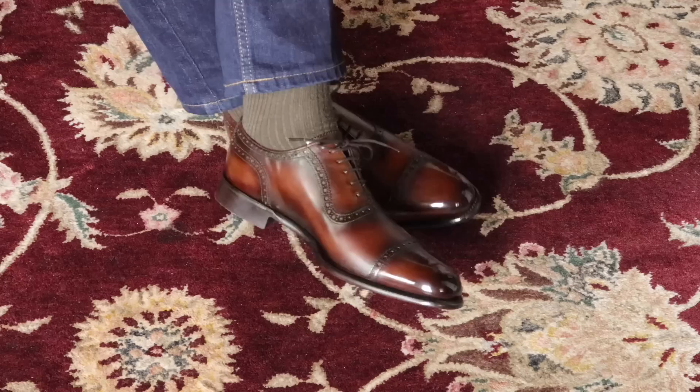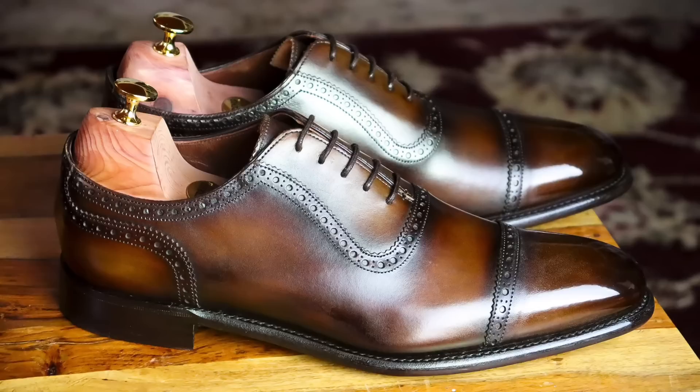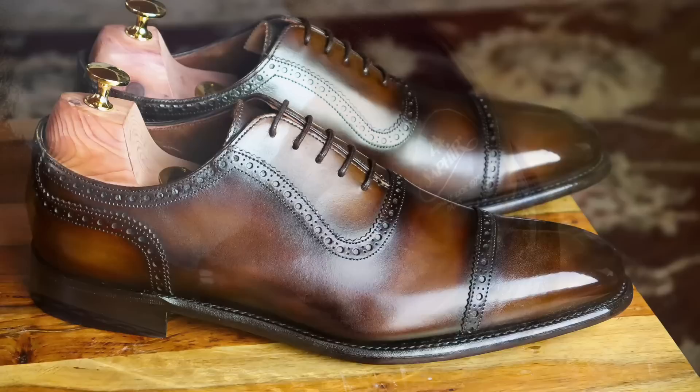I hope you've enjoyed this review. Please stay tuned for more entries into my shoe review series — I'll be looking into other great companies that I think you should look into as well. I'll see you next time.